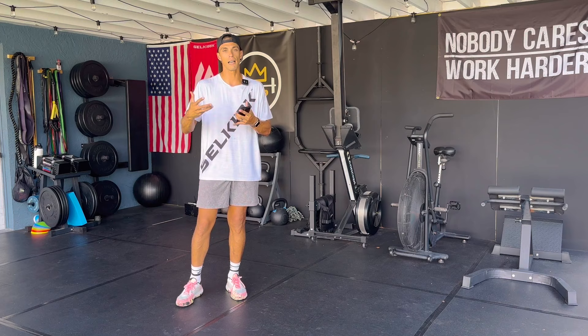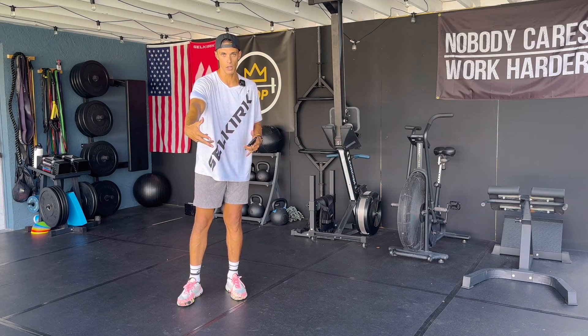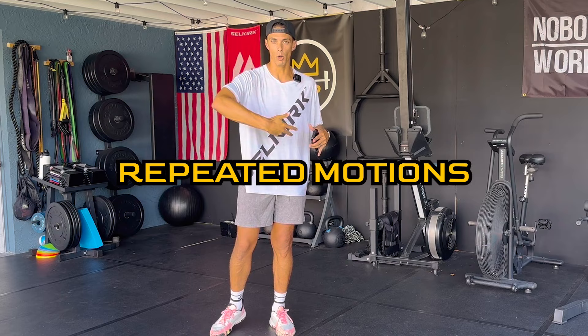Pickleball elbow is a chronic injury. This is something that happens over time — it didn't happen in one bang, one hit, one extension of the elbow. It could have been exacerbated by a single event, but this happened because of repeated motions over time and probably a lack of strength.